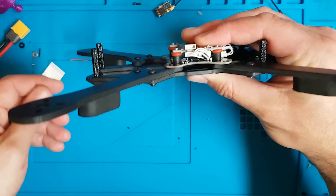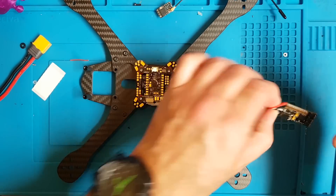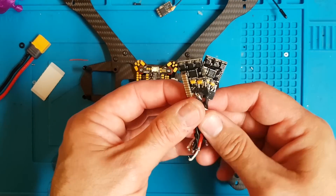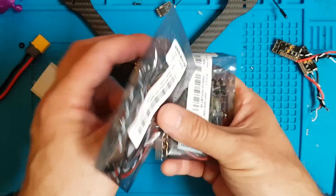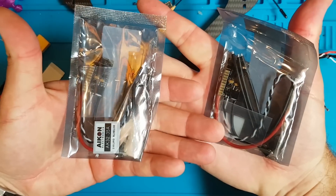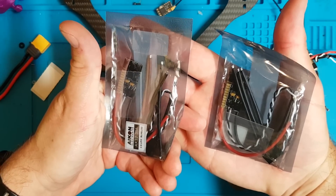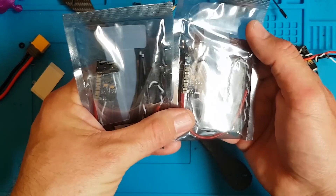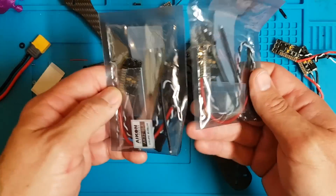In terms of components, we've got the KISS stuff. I'm using Akon 35 amp 6S ESCs. Two are ones I already had for ages, and two are new ones I just got. I bought these from Banggood simply because the only place that sells them in the UK is Drones In Life, and I once bought four or five Akon ESCs from them and they sent me one less, writing on the invoice they'd send the other when they had stock — which I thought was highly unprofessional.